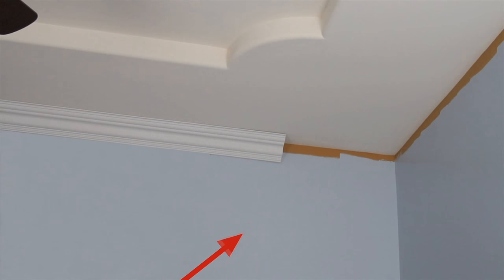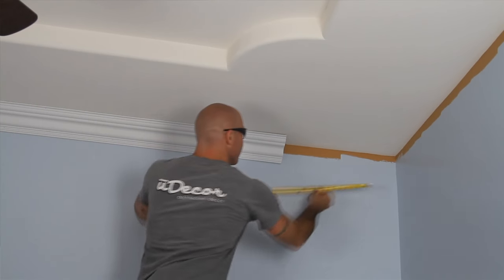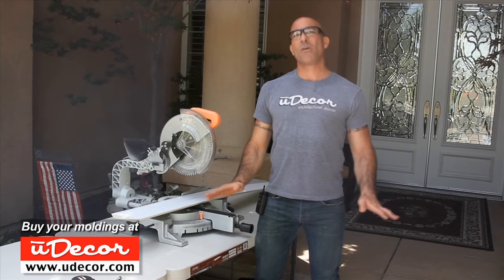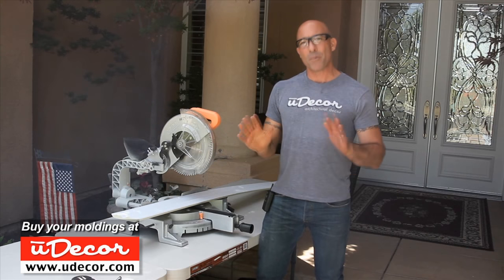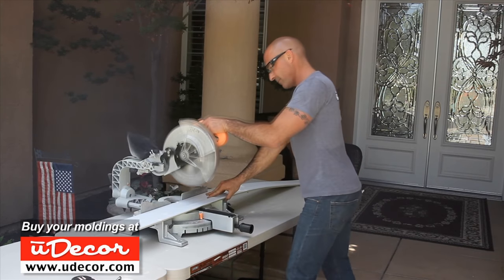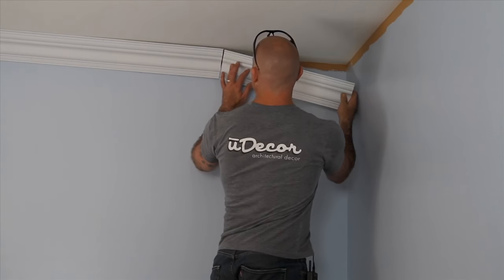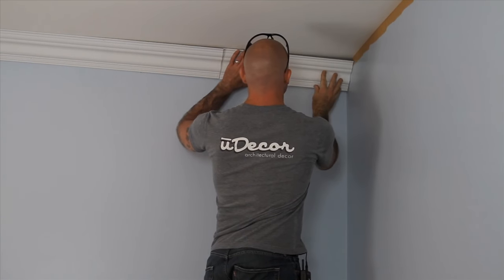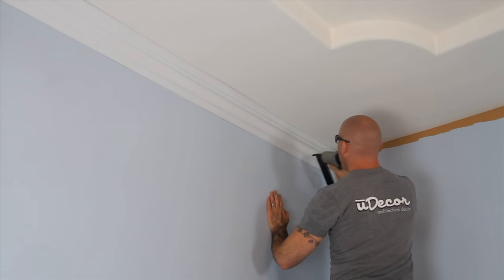Now we're ready for our third piece, which goes into a 90-degree corner. For a 90-degree corner, we can either do a mitered cut or cope the molding. Coping is a popular technique, so we'll demonstrate using this corner. When we cope a corner, one side of the molding extends all the way to the wall, so for piece three, we just make a straight cut at 17 and 3 quarter inches with our miter set at zero. We put adhesive on the joint and also on the back of the molding and it's ready to go into place. Make sure that the seam is aligned and put a few nails in both sides of the molding to secure it. We've finished the first step for a coped corner.